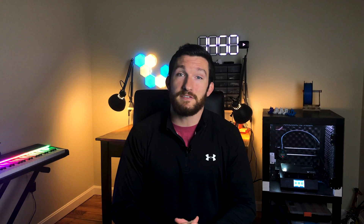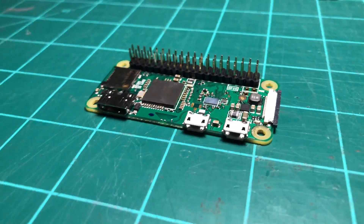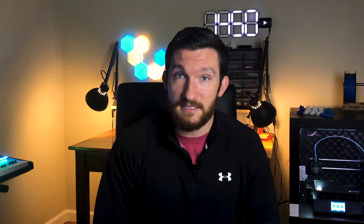Now that you know the background behind this project and who to thank for the awesome idea, let's get into the details of the build. To get started, you'll need to pick up a Raspberry Pi Zero, a WaveShare LCD display hat for the Pi, at least 2 meters of WS2812B LEDs, a micro SD card, and a 5-volt power supply. For the LEDs, make sure to get the strip with 144 pixels per meter so that the pixels are dense enough to light up all 88 keys on the piano. If you can't find one that's 2 meters or longer, you can always get two 1-meter strips and solder them together.